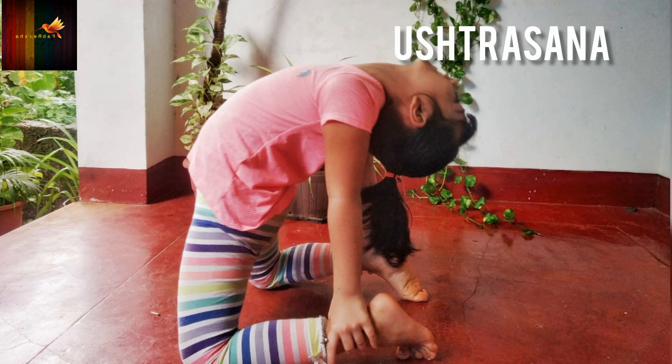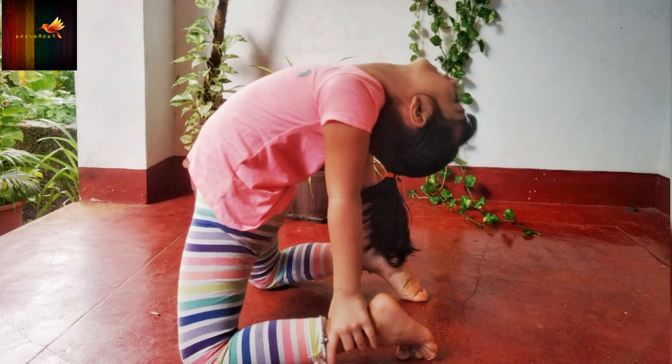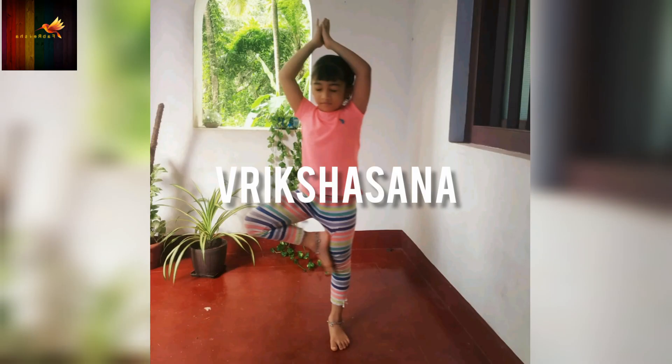This pose helps kids to improve posture and strengthen back muscles. It brings balance to the mind, enhances concentration and strengthens the hips, legs, back and arms.